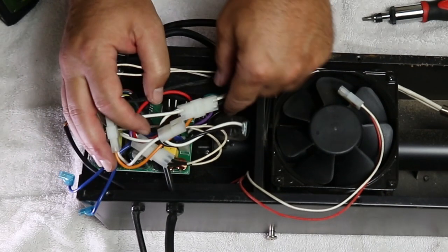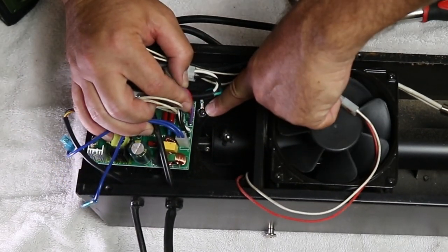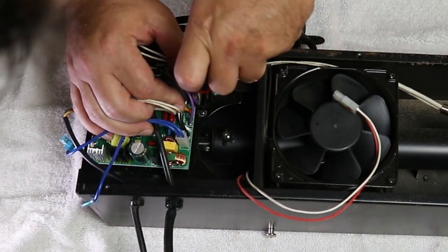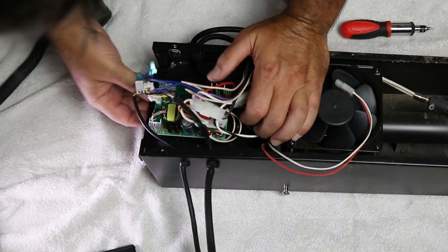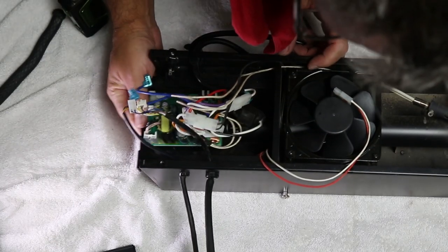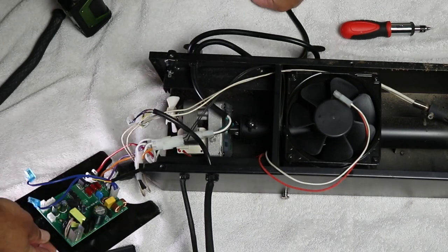The final step before pulling out the circuit board is to remove the ground screw. Move the wiring harness out of the way and remove the screw holding the green wire in place. Carefully pull the circuit board attached to the metal plate out from the end. It may catch on the auger motor, but you can turn the motor out of the way by hand. There are still wires connected to the board, so only pull it out enough to set it next to the box.